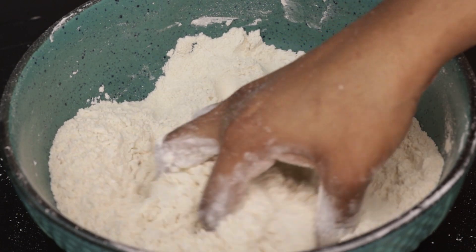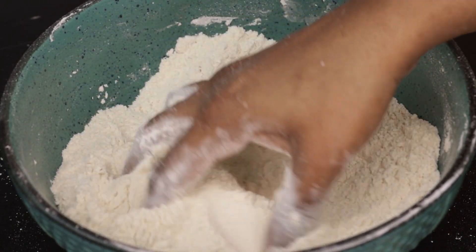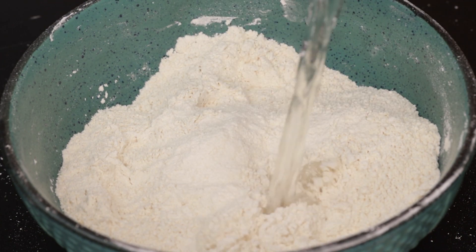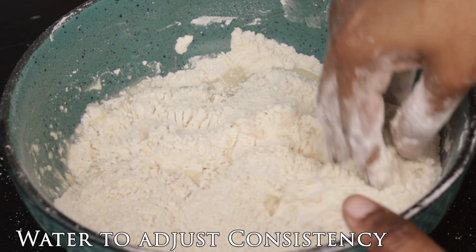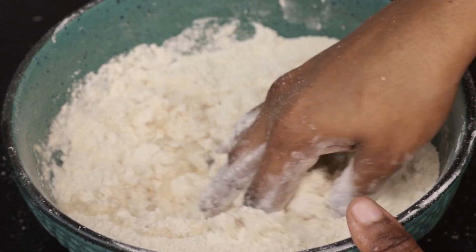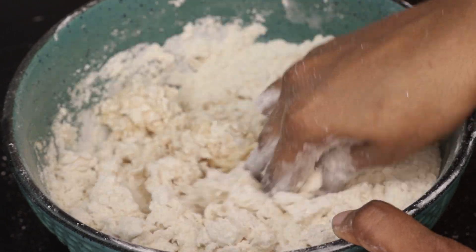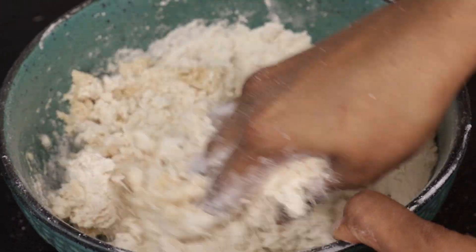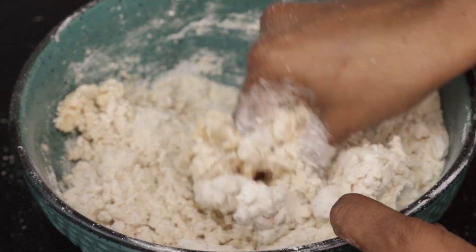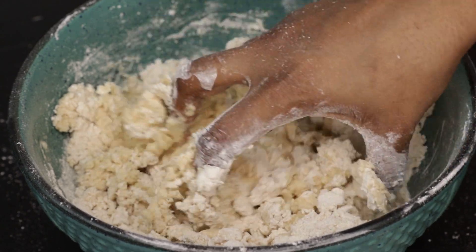Mix it up. You can add some fresh additions to the sides, adding all the white ones. We will add the texture to the sides. Add some salt to the sides. Add some soft mixture. Add a little salt. The water is very soft.